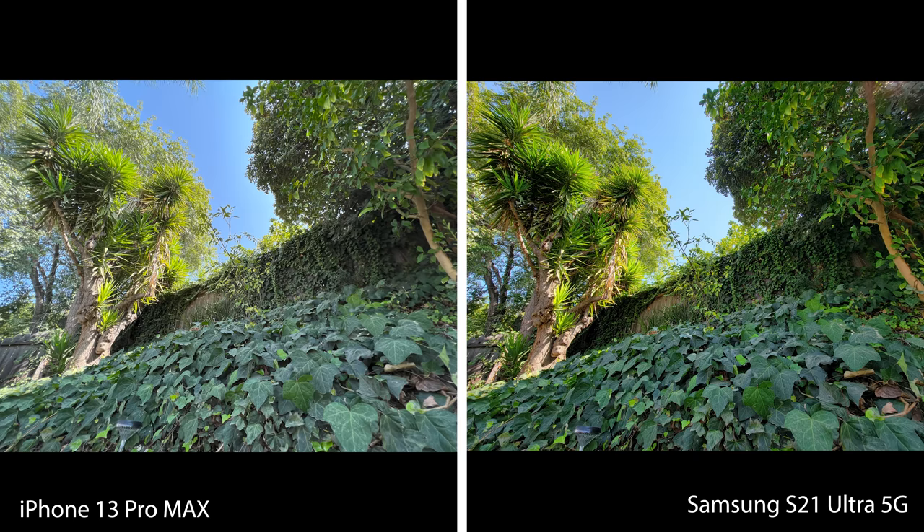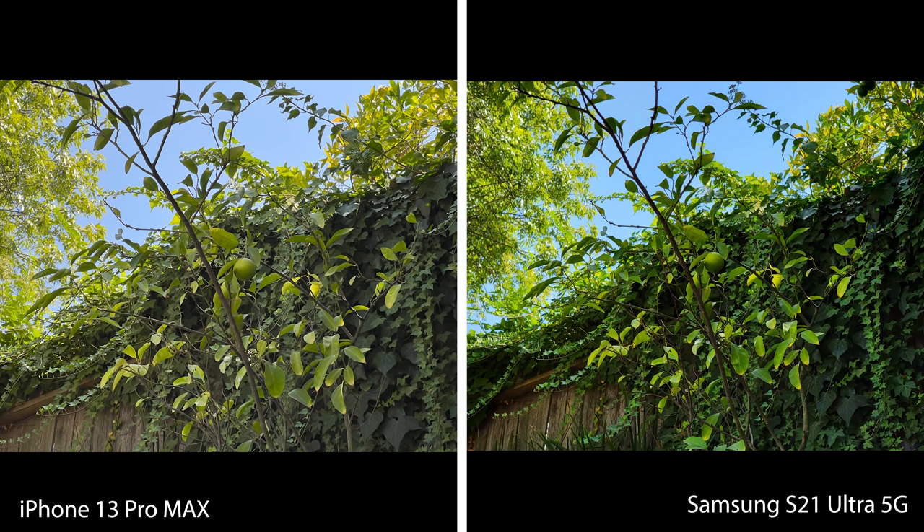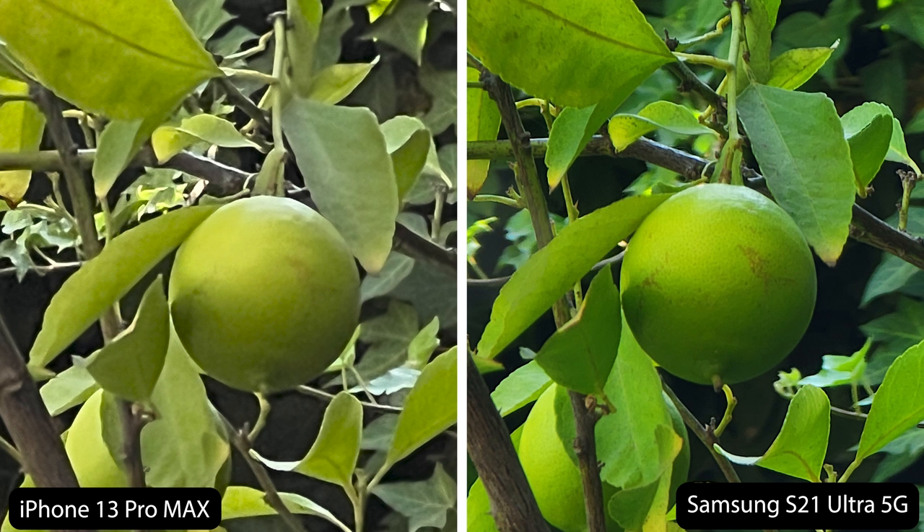They both look pretty good. On the iPhone I picked the standard mode — you can change the color temperature and it's really a matter of preference — but in terms of image quality they both look pretty good. Now as you zoom in, this is the wide angle where the Samsung has the 108 megapixel camera, so in theory the Samsung image should be higher quality. Just normally looking at them, they both look fine and very good quality. As you start to zoom in, the Samsung does look a tad more clear, besides the color temperature difference.